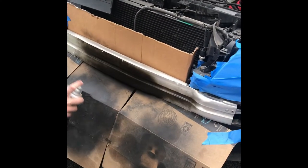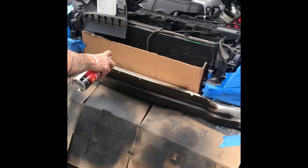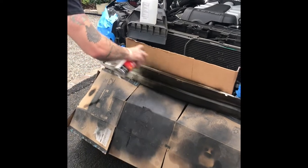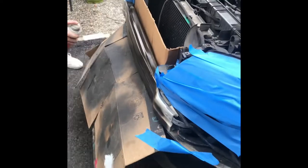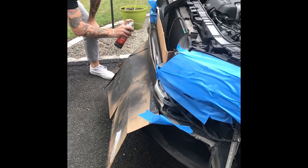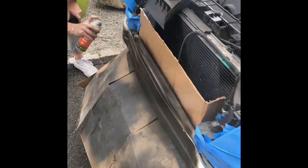We've got everything masked off. It's an aluminum bumper portion - you wipe it down with rubbing alcohol and now we're just hitting it with some black undercoating. Then we're gonna work on the grill and prep that out while this dries. A little customization going on with the new grill.